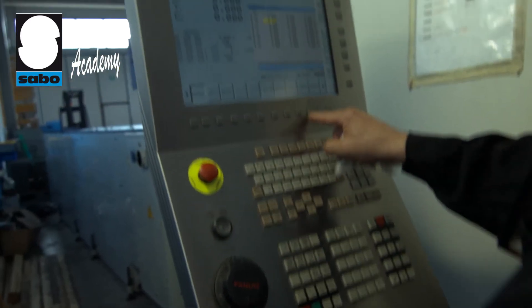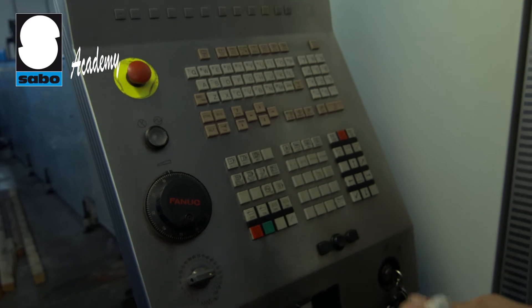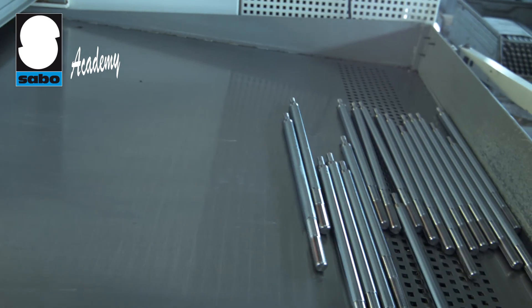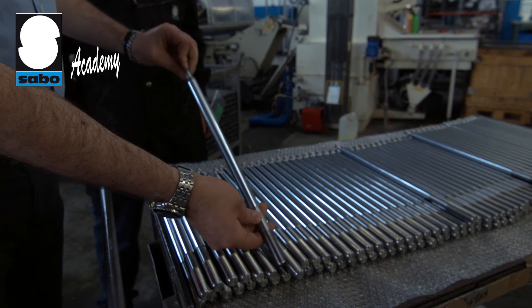Here at Sabo we produce Chromium Plated Piston Rods using an automatically controlled machine that is able to complete cutting, lathing and threading tasks according to size tolerances that comply with the highest quality standards.